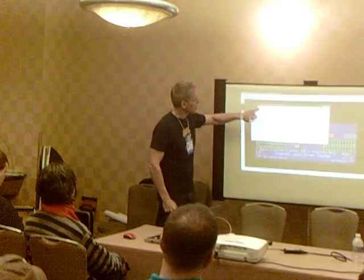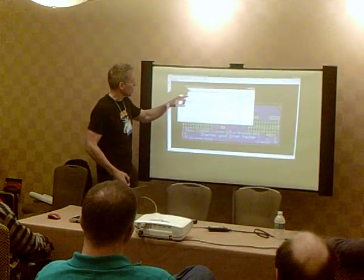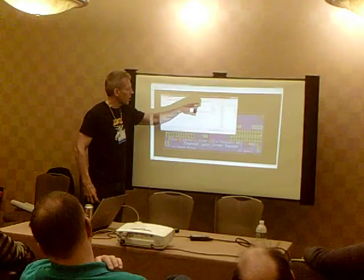I've got top copper, bottom copper, top silkscreen, top paste — which is the stencil I was talking about — bottom silkscreen, top solder mask, bottom solder mask, and drill file.